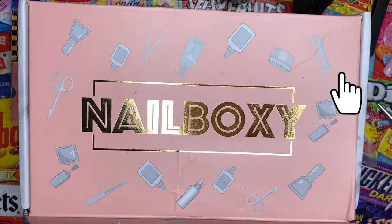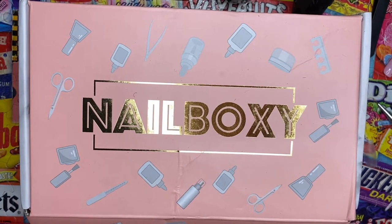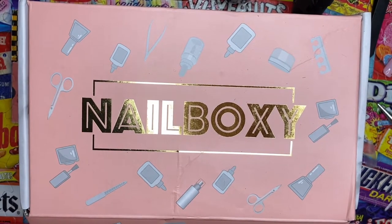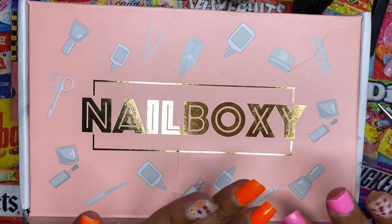Hey guys, welcome back to my channel! Today I have my Nail Boxy that we're going to unbox. This is my August box that I got and I was so excited to get it. Let's look into it and see what is in here — ignore my broken nail, I'm in the process of taking them off to redo them.